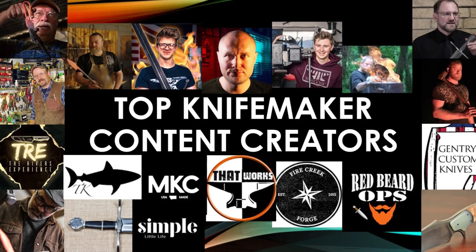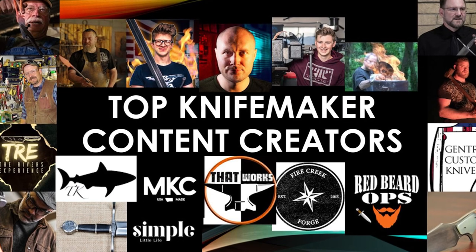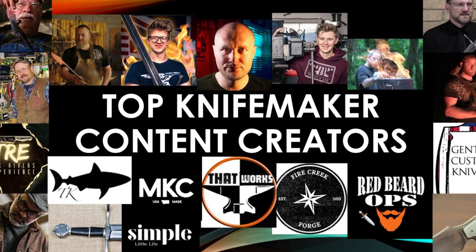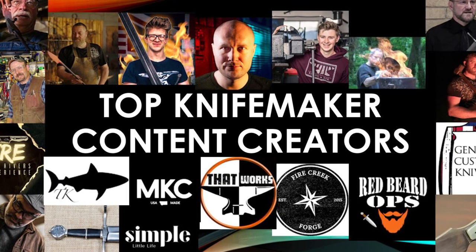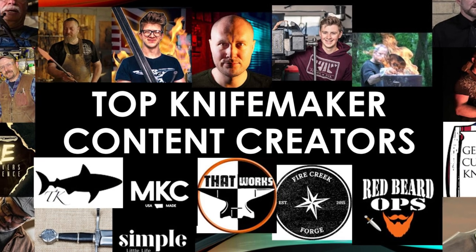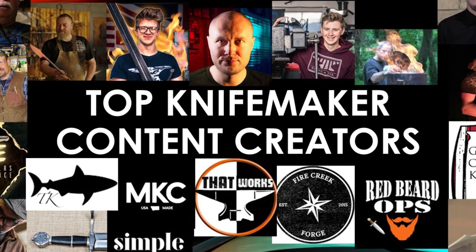Today I wanted to shoot a video talking about the top bladesmith content creators, knife maker creators out there. I thought it'd be nice for anybody who was interested in getting to know some good information about knife making and some tips and tricks — this would be a good place to go.